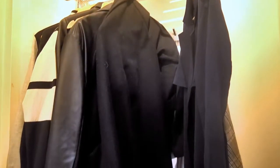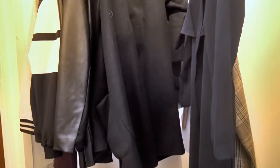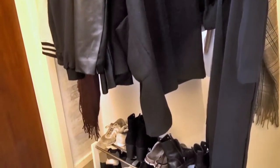Hello and welcome back! My name is Jennifer and I make stuff. In this video I'm going to show you how to make a dark, rustic, Academian-inspired hallway clothing rack.